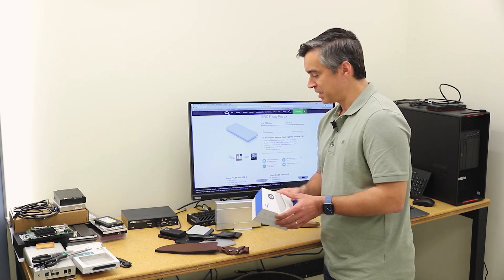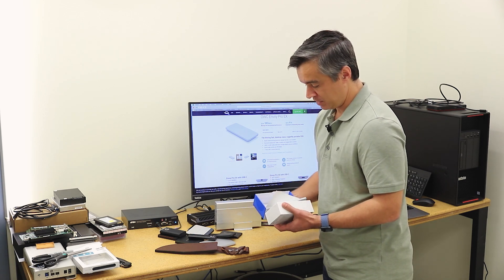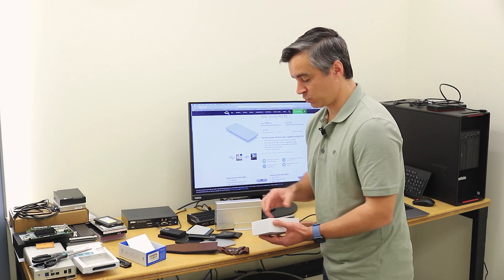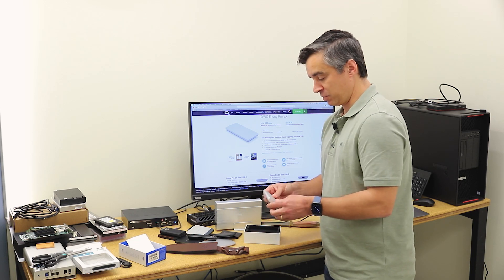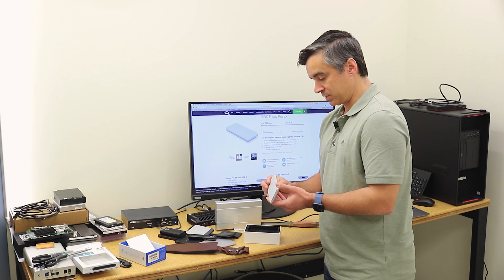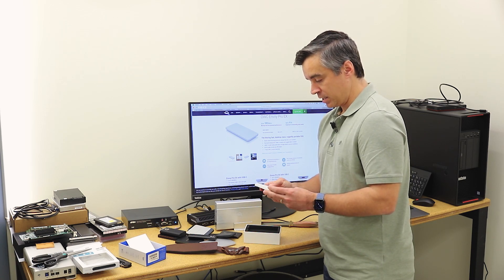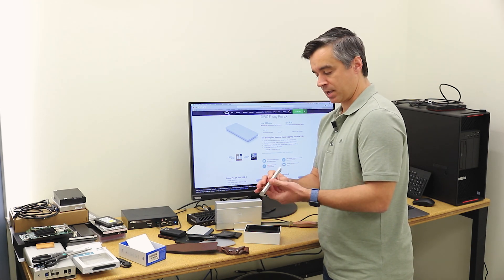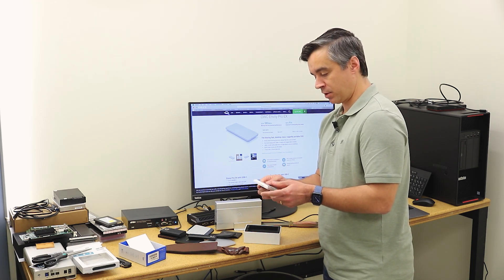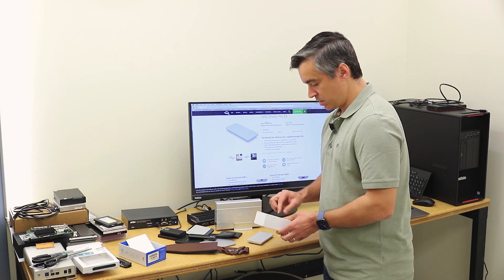They note it's fanless on the box, which is kind of cute — never seen a fan in a portable SSD, but that would be something to behold if you could squeeze a fan into an enclosure of this size. Here we've got a nice heavy aluminum enclosure, USB-C port on the back, an activity light on the front, and little rubber feet to hold it secure on the desktop.